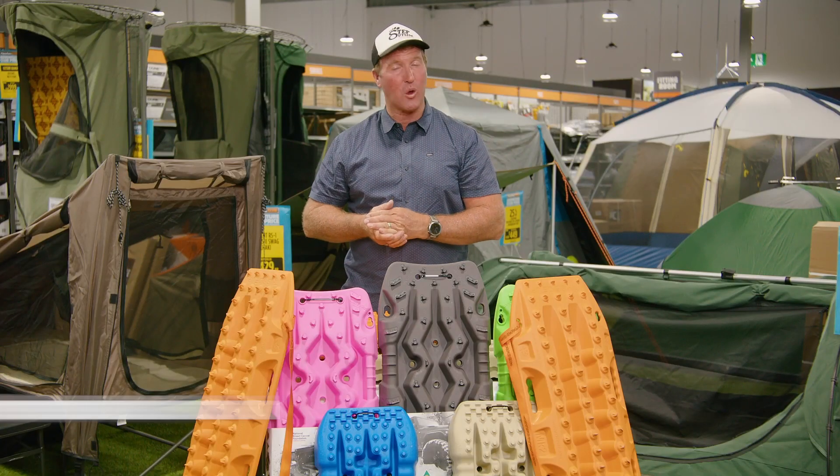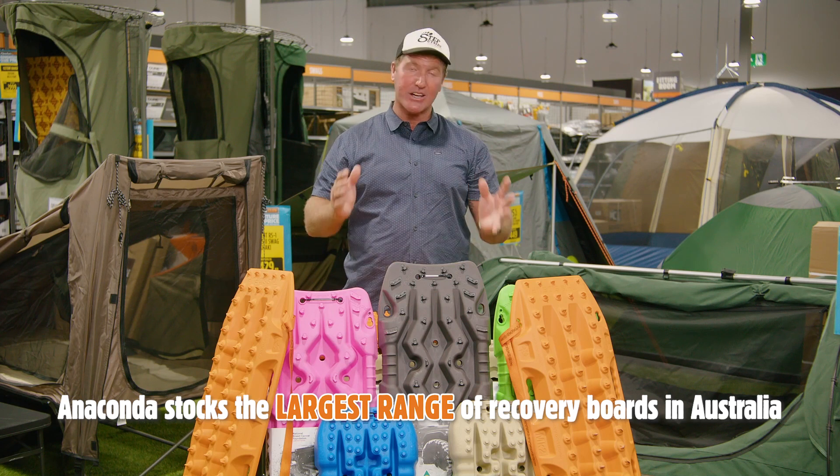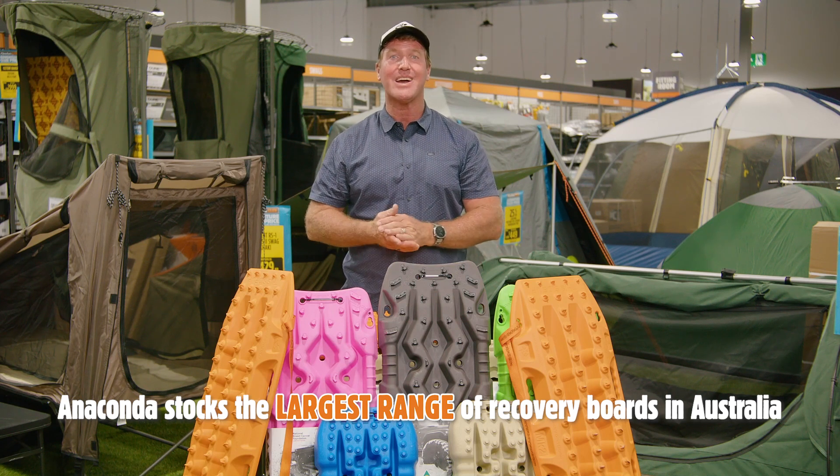Hey team, before you step outside on your next adventure, come and check out the largest range of recovery boards here at Anaconda.